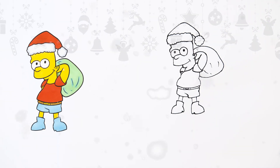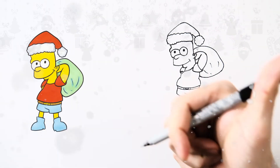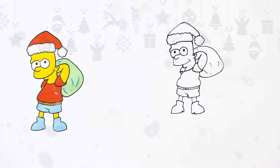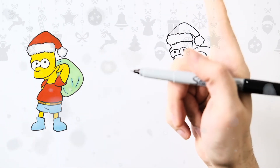There you have it — this is Bart Simpson reporting for duty, giving presents to kids like you, the mini artists! Thank you guys for watching. Thumbs up if you liked it, subscribe if you loved it — see you guys next time!